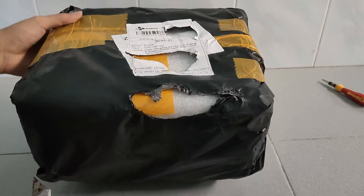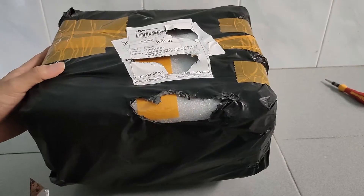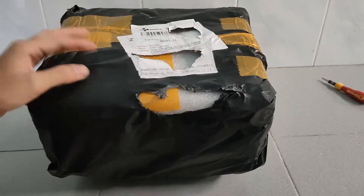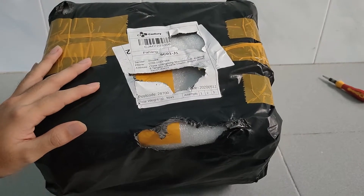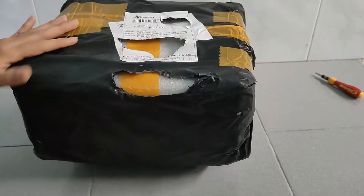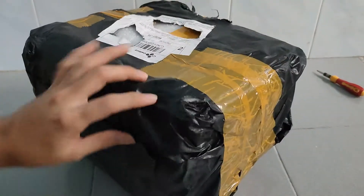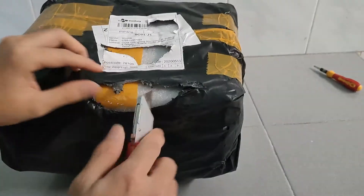Hi folks, today we're going to be looking at another one of these solar controllers which says it's MPPT. I've taken the liberty to remove any identifying information. The rest of the bag came in a slightly torn up fashion, so we're going to go ahead and do an unwrapping.